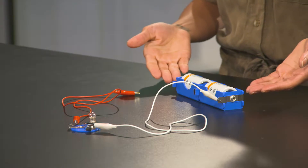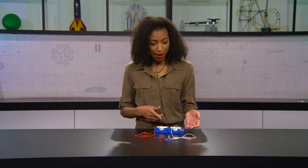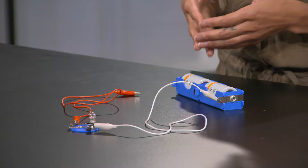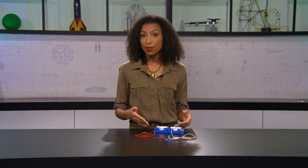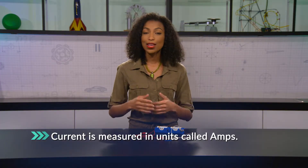Let's make our own series circuit using this battery, some miniature bulbs, and some wire. I'll explain more about series circuits — the simplest of circuits — as we go. First, let's run a wire from this power supply, which is our voltage source. When the battery provides energy to make the current flow in the wire, we measure the current in units called amps, named after famous physicist André-Marie Ampère.